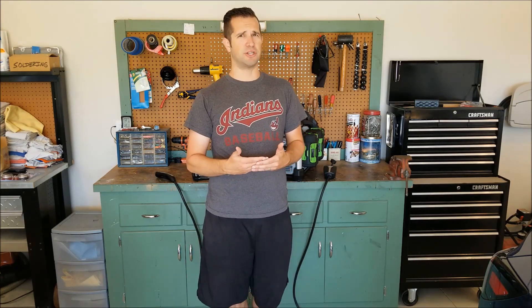Hey guys, my name is Andy. I am back today to make another video. This one's gonna be a little bit different than the other videos I made in the past — whereas those were generally reviews or how-to videos, stuff that's kind of helpful, this is more just for entertainment.